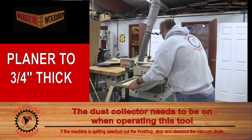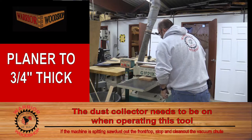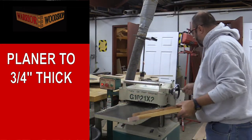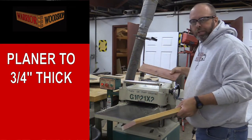Make sure in the Warrior Woodshop you turn the dust collector on. Now that I've got the planer set to the thickest board, we're going to rotate the handle about a half turn and repeat the procedure until it matches up with the gauge block.